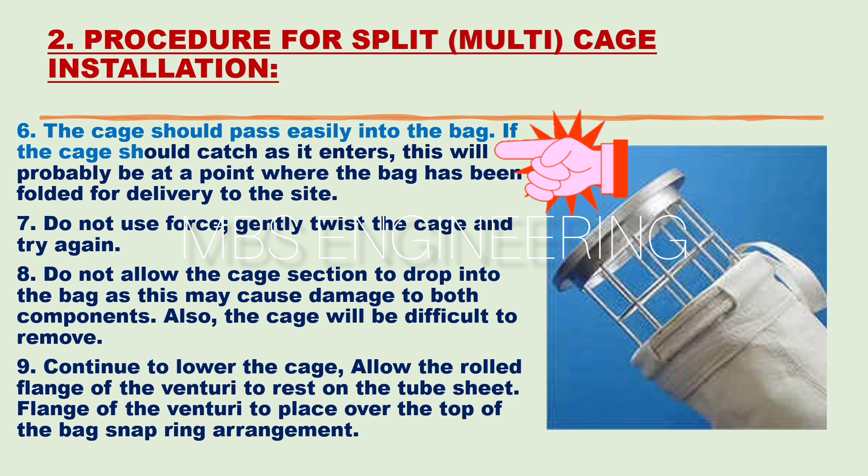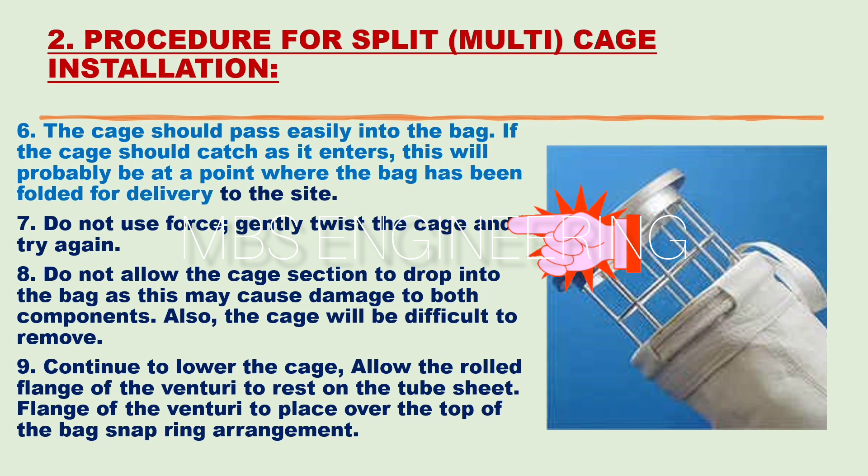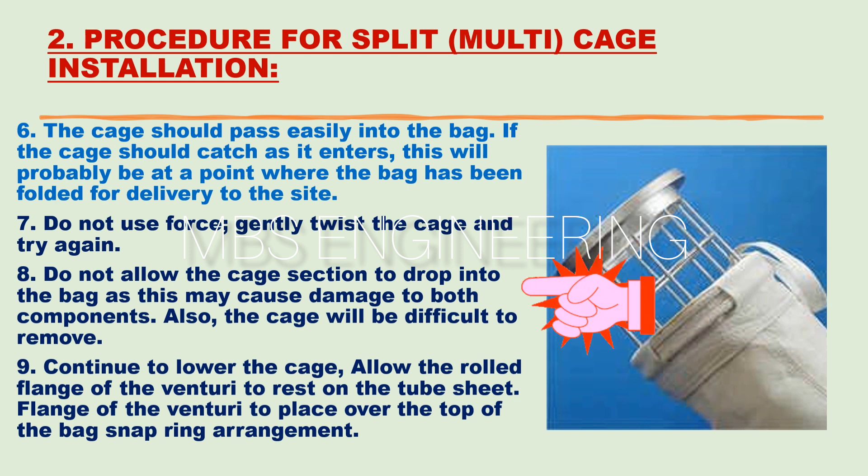The sixth step: the cage should pass easily into the bag. If the cage catches as it enters, this will probably be at a point where the bag has been folded for delivery to the site. The seventh step: do not use force — gently twist the cage and try again. The eighth step: do not allow the cage section to drop into the bag, as this may cause damage to both components and the cage will be difficult to remove.